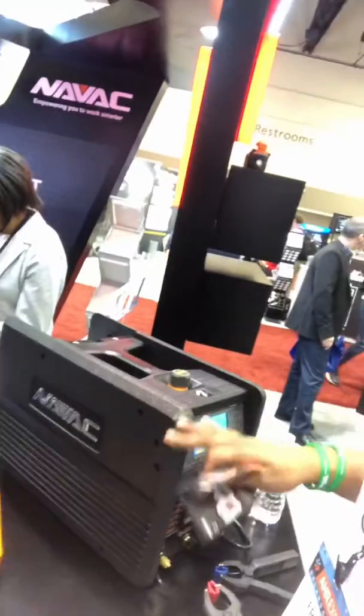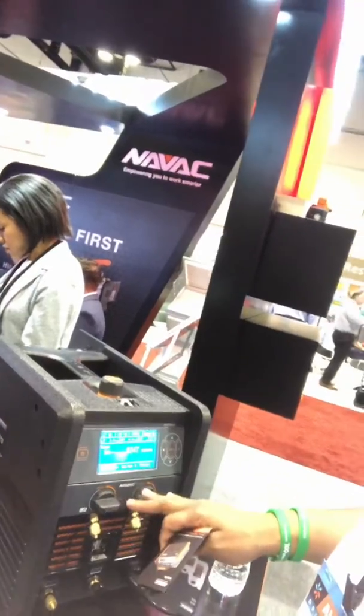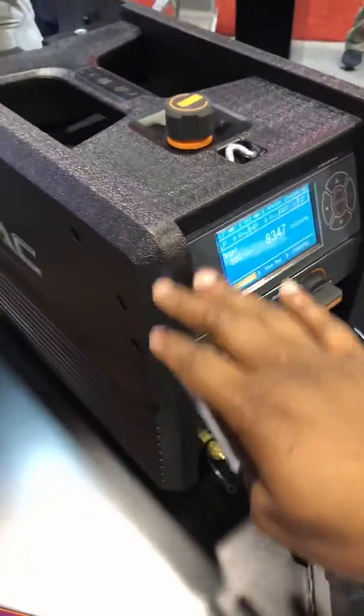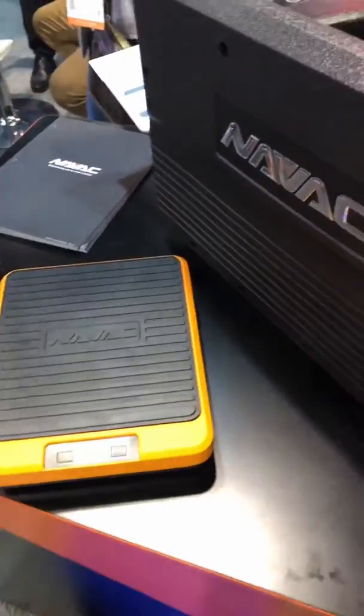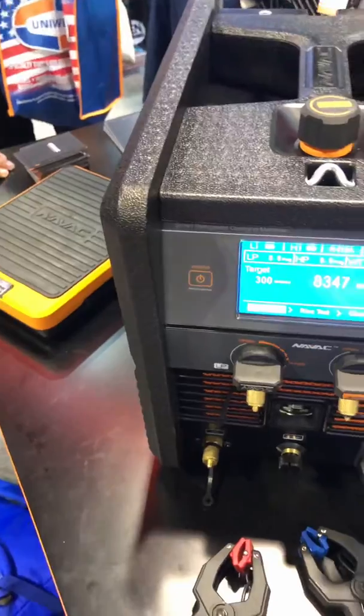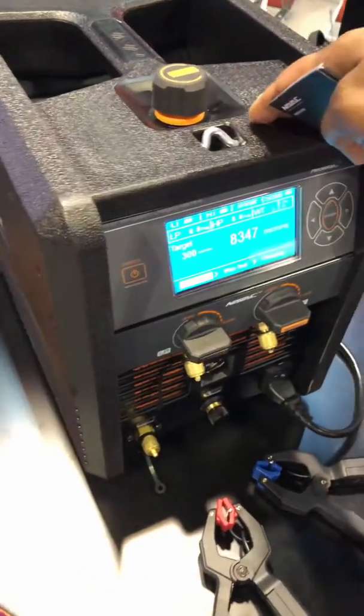Today I'm at the NatVac booth with the NRC-62D, it's a charging and vacuum machine. Basically what it does, it'll actually charge the system with a programmable charge from the scale. The NRC-62D is a charging and vacuum machine all in one — so you can pull a vacuum with this machine and you can charge the system with this machine as well.